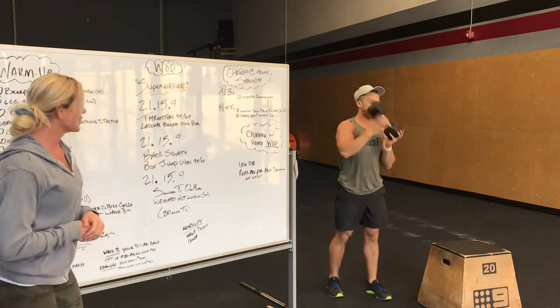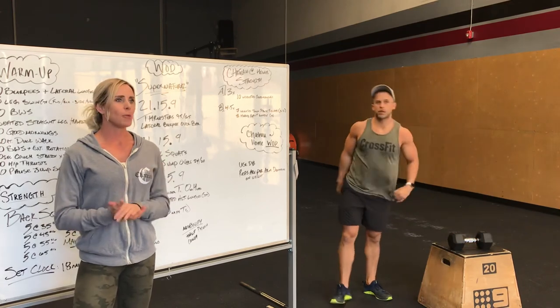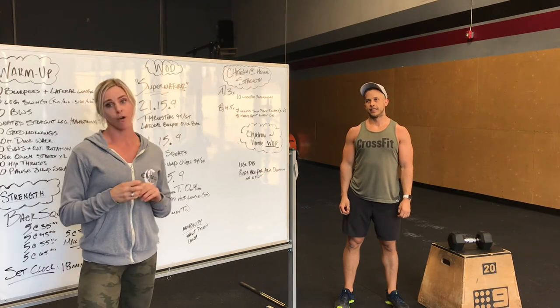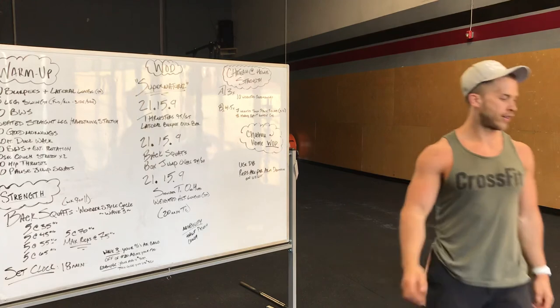Alright, you guys got 20 minutes to get through this. It's going to be a lot of legs and we hope you guys enjoy it. Let's pray for some sun and say rain, rain, go away. Love you guys, bye.